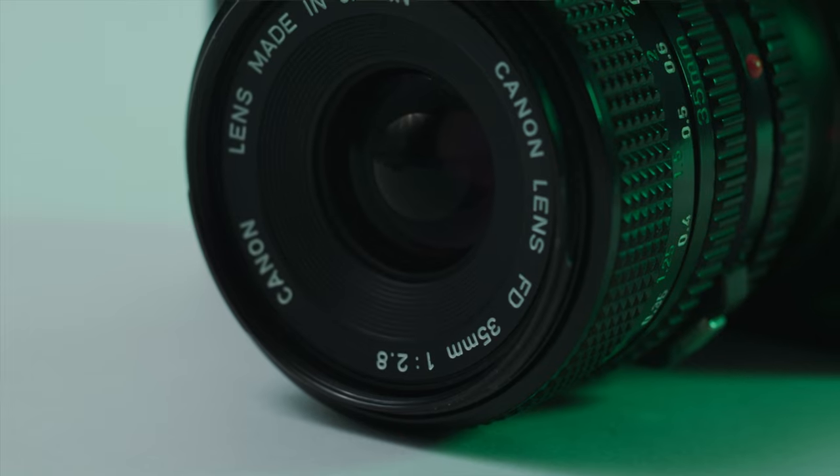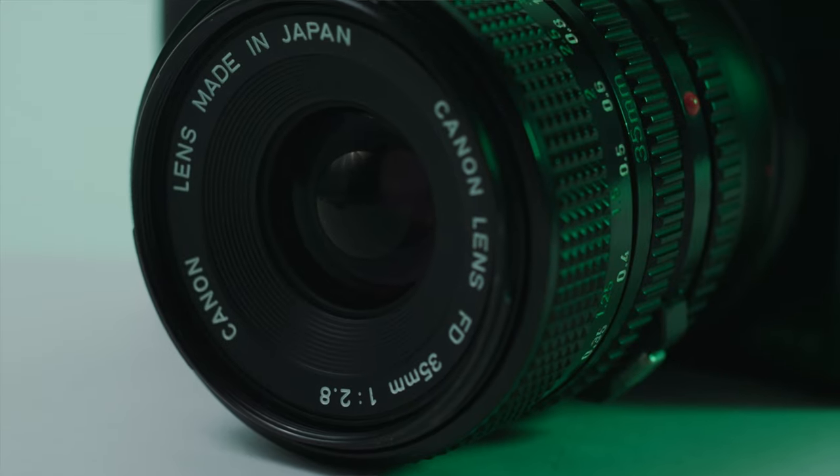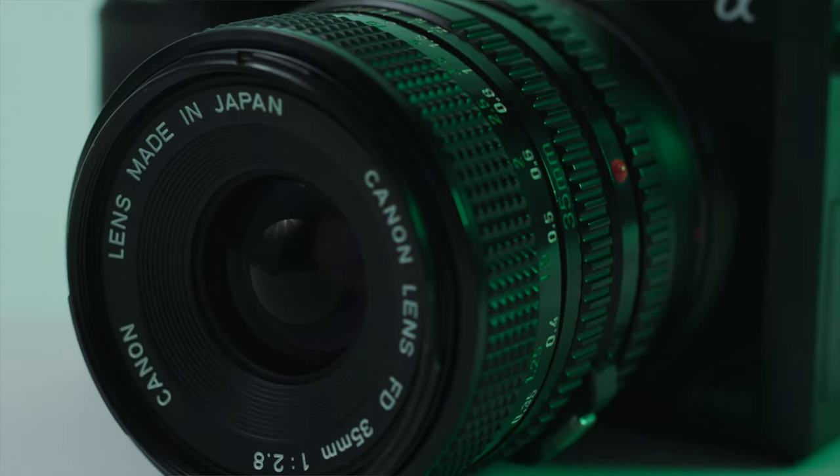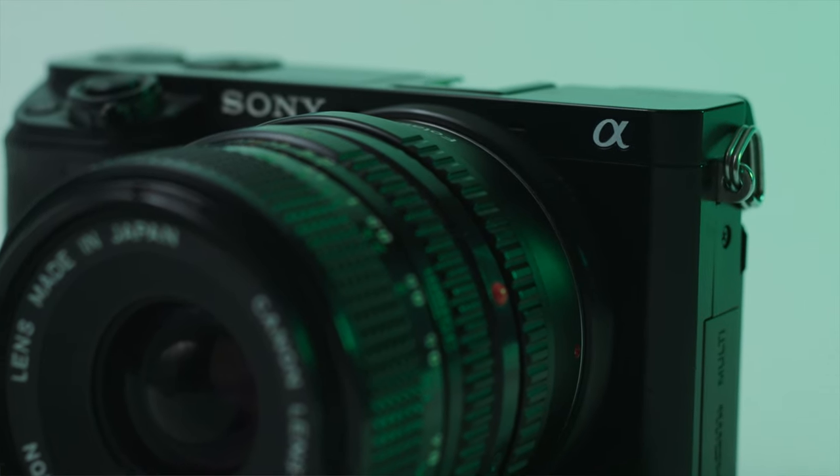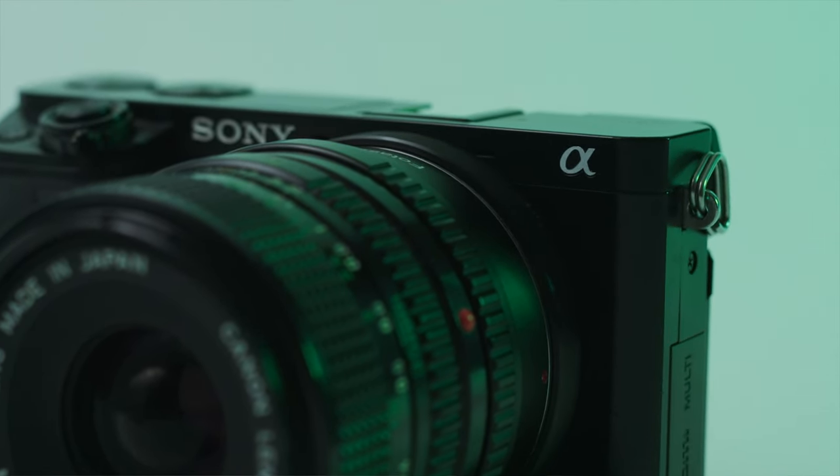One last thing to note: with vintage lenses, everything is going to be manual — manual focus, manual aperture — everything has to be done manually. This means it'll take more time to get your shot correct, get the focus right, and get the exposure right, but it'll really help connect you with what you're shooting and make it even more rewarding when you do get a perfect shot.